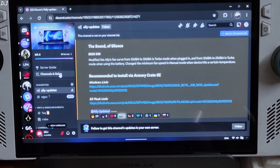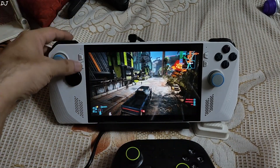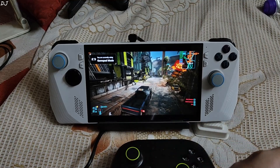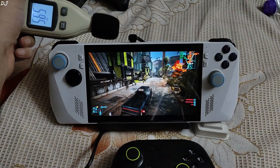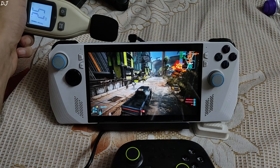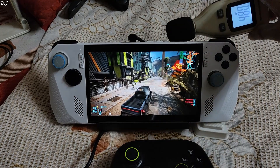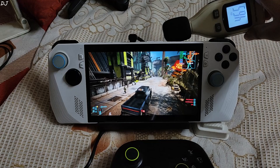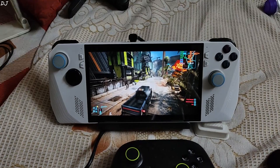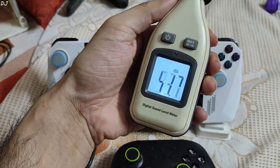My Ally is running on BIOS version 337. I am running a very demanding title — Cyberpunk 2077. You can see temperatures are around 84 degrees Celsius, using the 30W turbo profile. The game has been running for about 4 minutes. Measuring the left side, it's around 52.5 dBA. On the right side, it's around 47.5 dBA. The noise level in the room when the fans are not spinning is around 41 dBA.